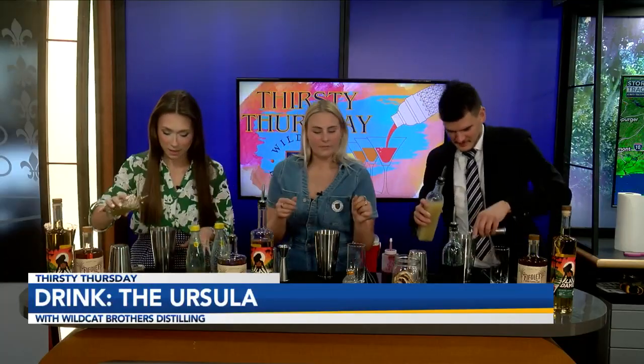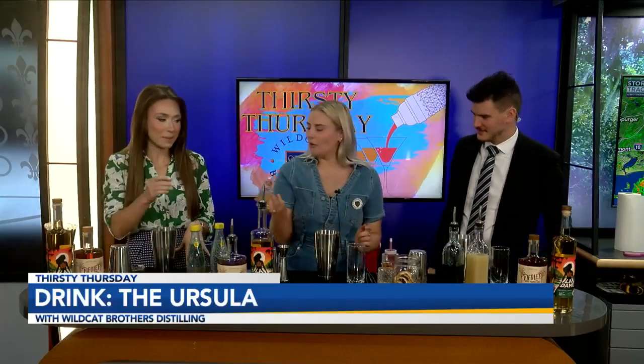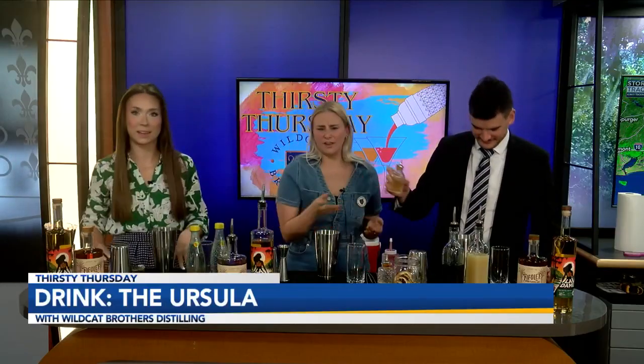Then I'm gonna take orange bitters and do three dashes. I like three — it kind of brightens it up. This is all very personal, so adjust to your taste.